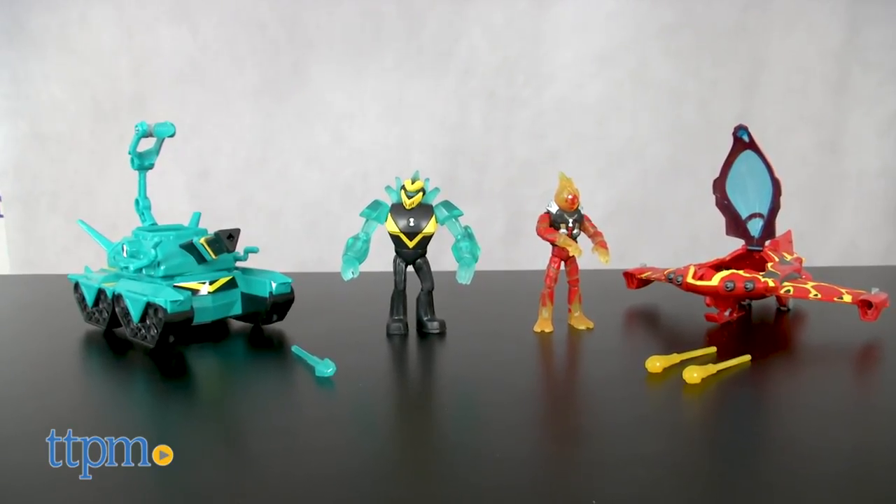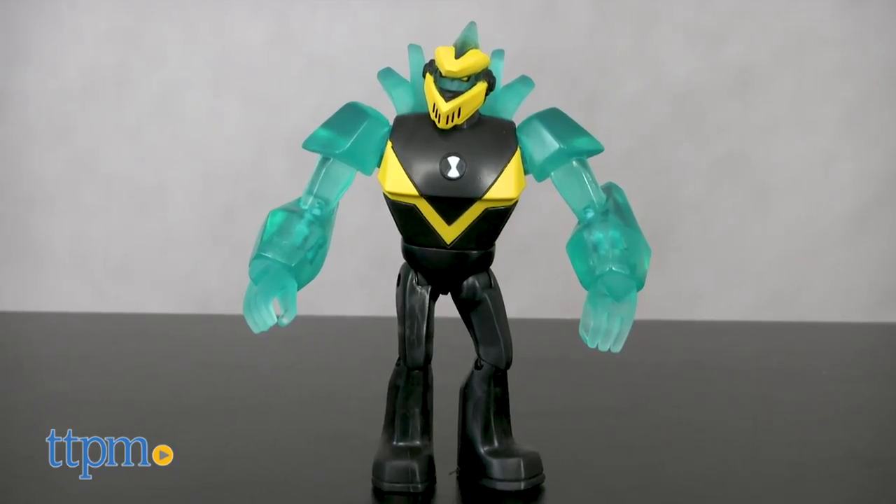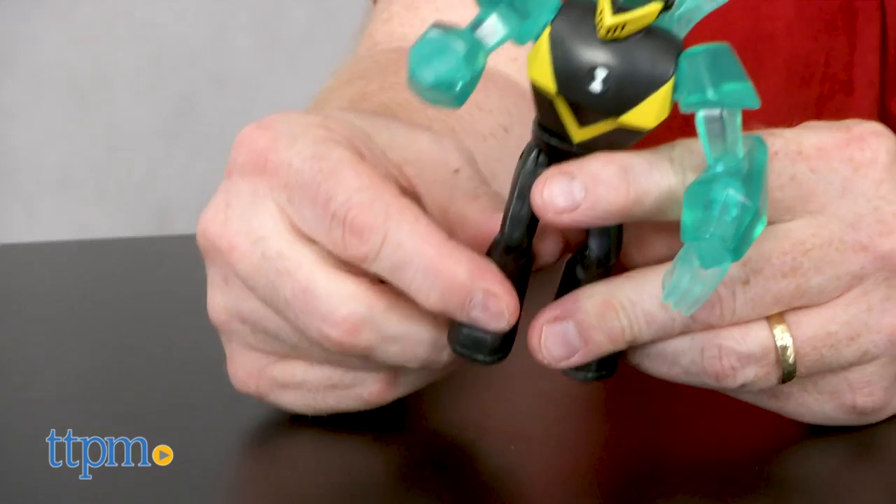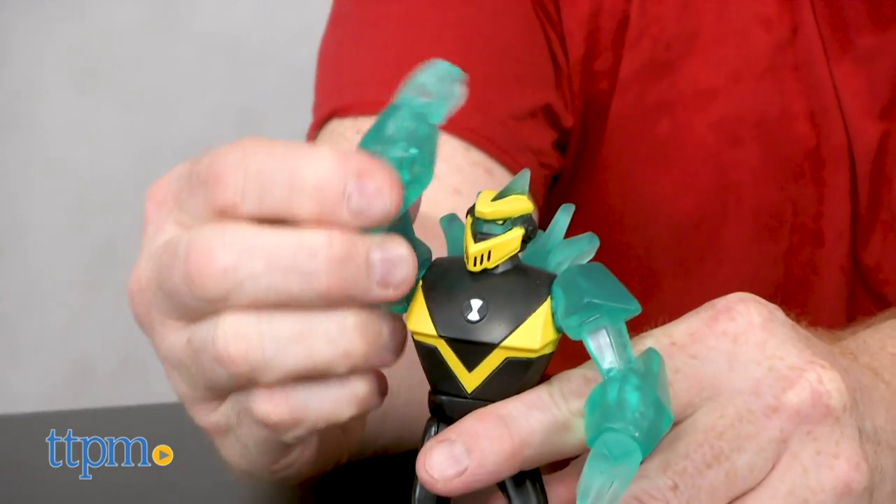For ages 4 and up, kids can play out adventures with their favorite superhero and two of his alter egos. The Power Tank includes an exclusive fully posable Diamond Head action figure that stands 4 inches tall.